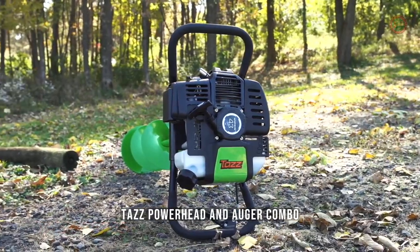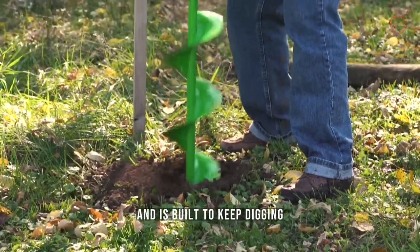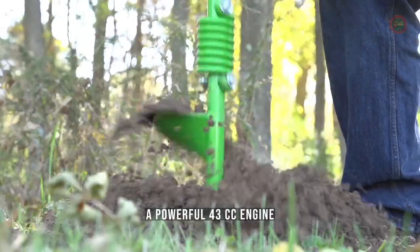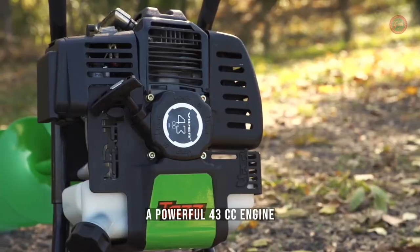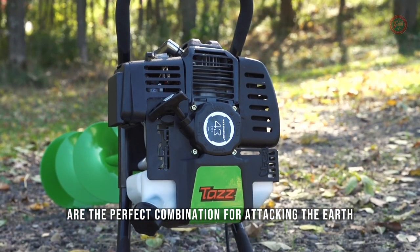Taz Powerhead and Auger Combo. It's rugged. This auger has the power to dig and is built to keep digging. A powerful 43cc engine and durable ball-bearing transmission are the perfect combination for attacking the Earth.